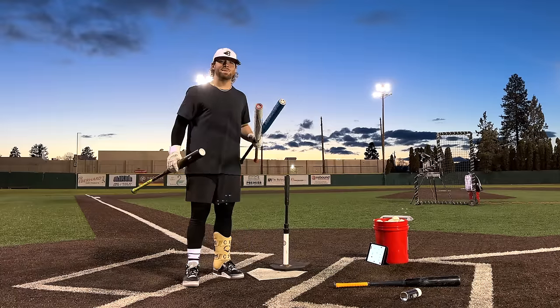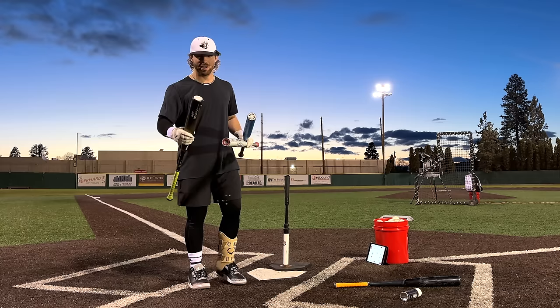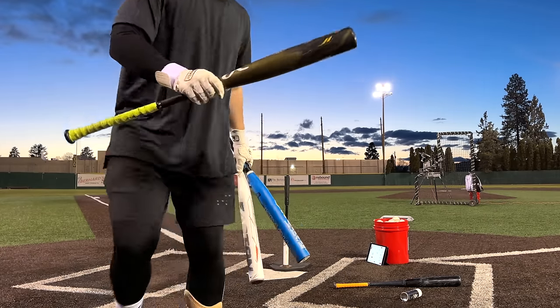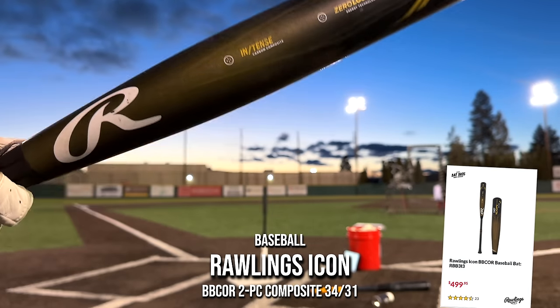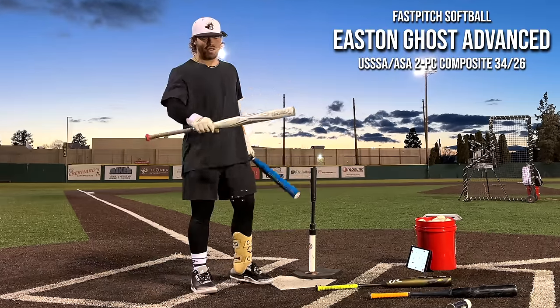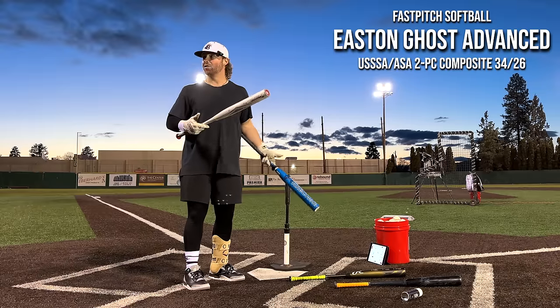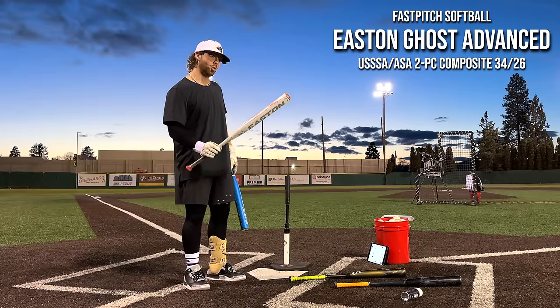All right, folks, so today we're going to attempt to hit baseballs with softball bats, and it might go absolutely horribly. But here's our bats for the day. First, our baseball bat, really highly ranked by us, a two-piece composite. These are actually all two-piece composites right here. We have our fastpitch softball bat, our girls' softball bat. I think this is also $500 freaking bucks, dude. The Easton Ghost Advanced.